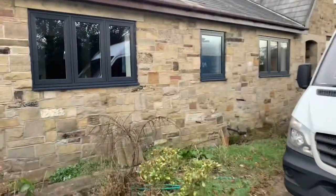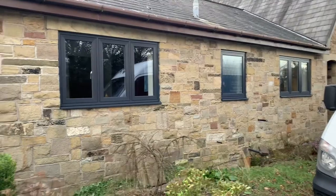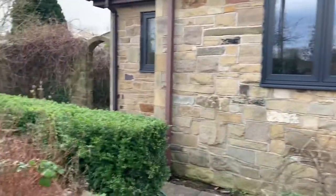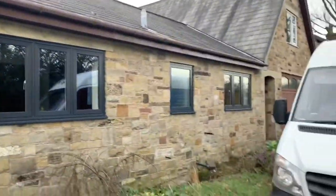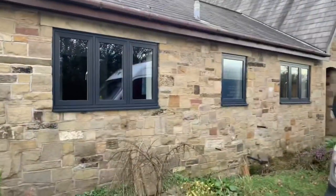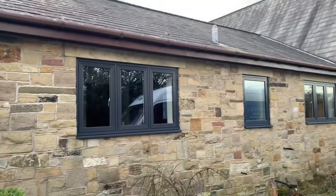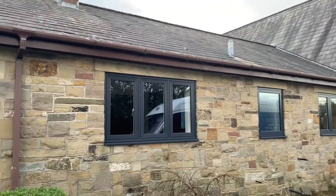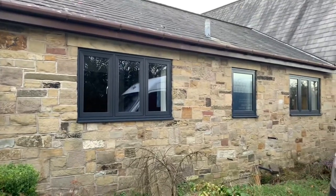Another day — we're back on site today to install one more window. Just getting some breakfast first, fuel for the day. We managed to get four windows in yesterday, all fully finished inside and outside. They look really, really nice. The Anthracite grey with this stone, I think, just looks spot on. It's going to look really good. The customer in a month or two is going to be having the fascias and soffits done as well, all in Anthracite grey. We're going to put black guttering on just to break it up a little bit — black and grey with the stone, it's going to look really nice.